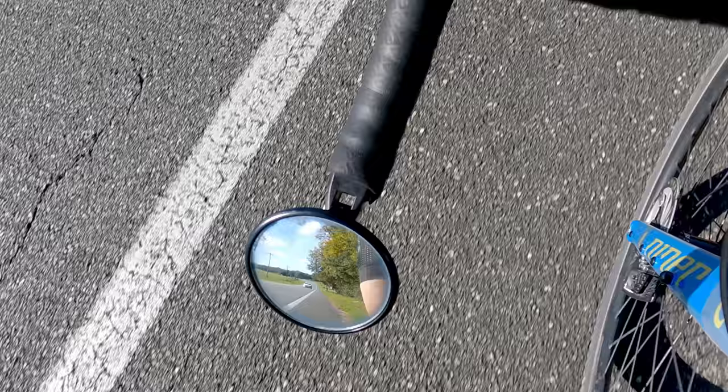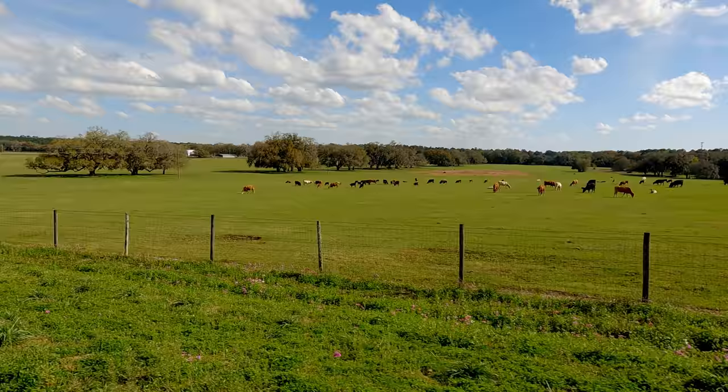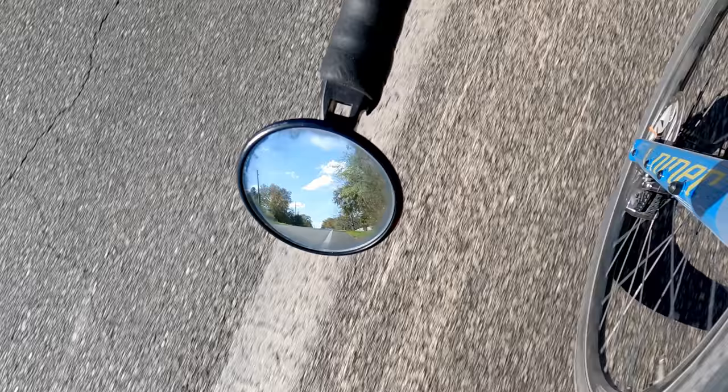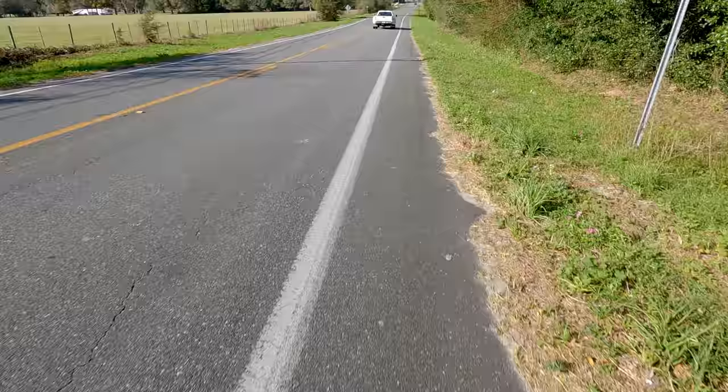I said in the first video that the Varia was a game changer for riding on the road with cars, and I still stand by that. Before, I would watch my mirror constantly whether I heard a car or not. Now it allows me to focus on what's ahead of me and enjoy the scenery, and only look at the mirror when this device lets me know a car is coming.